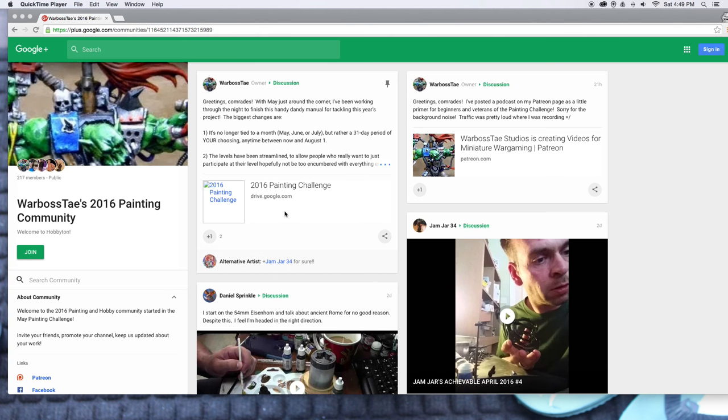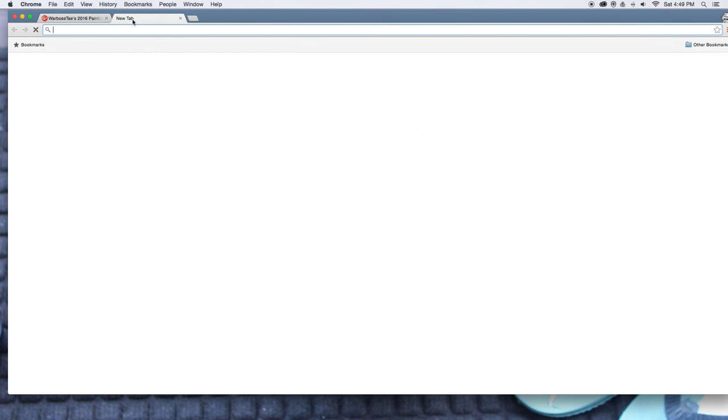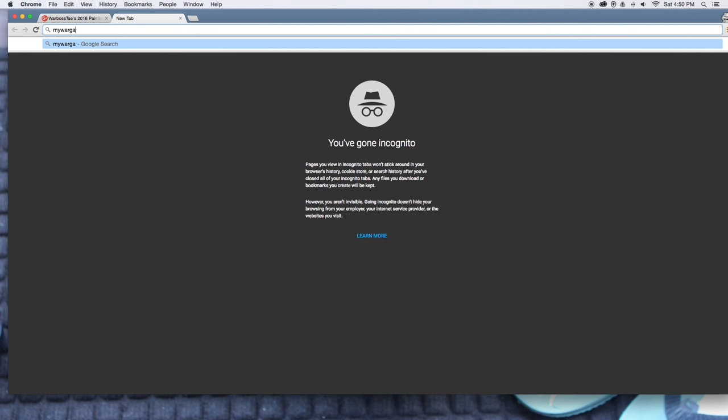What is up, Playos? It is Warboss. Welcome to the video that's going to walk you through the Warboss 2016 Painting Challenge. The first thing I have open here is our community page on Google Plus — Google Communities. I'll put this link down below so you can join us there. For the first time ever this year, we're also going to be teaming up with My Wargaming Life.